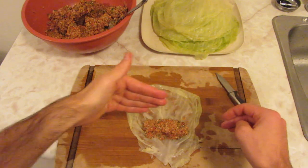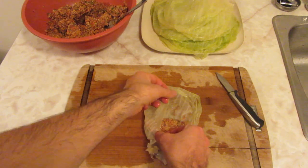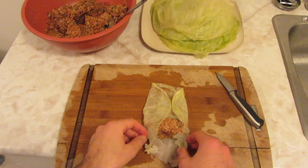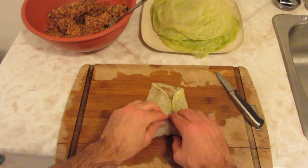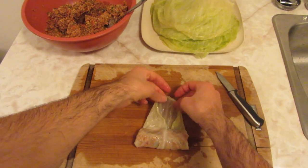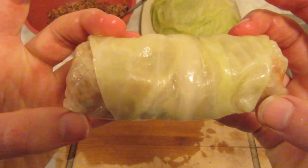We put our filling perpendicular to the stem there, and we're going to fold the side over like that. Then we fold the other side over like so. And then we're going to just roll it up. Look at that — it's a cabbage roll.